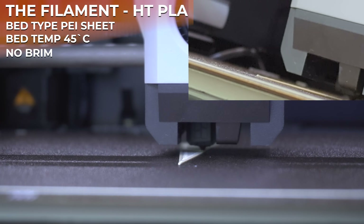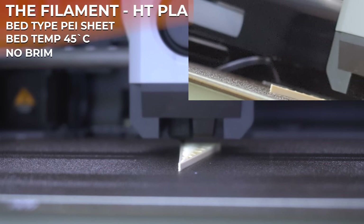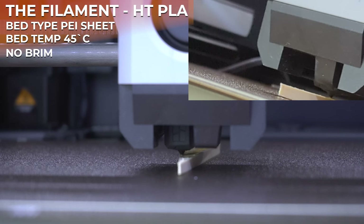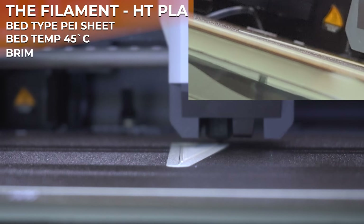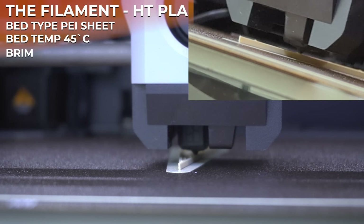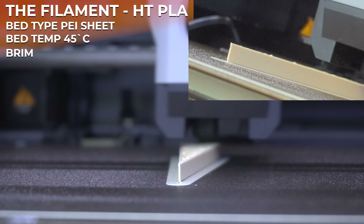The bed temperature is set to 45 degrees Celsius with no brim. Even this one looks like it's going to hold up, but after a while you will see that the front is warping. We can stop the print and inspect it — we have really bad warping at the front and just a tiny bit in the back. Next up, still the same PEI sheet, bed temperature of 45 degrees Celsius, but this time using a brim. Even halfway through there is no warping, but again at the front we can still see a little bit of warping, as well as a little bit at the corner in the back.